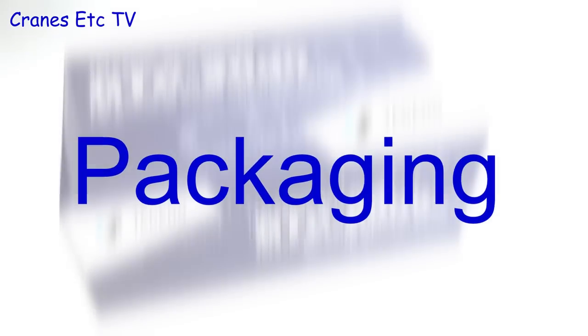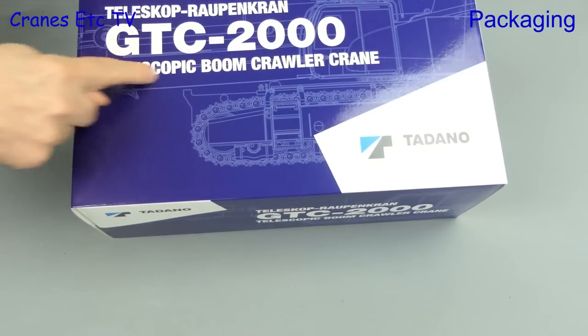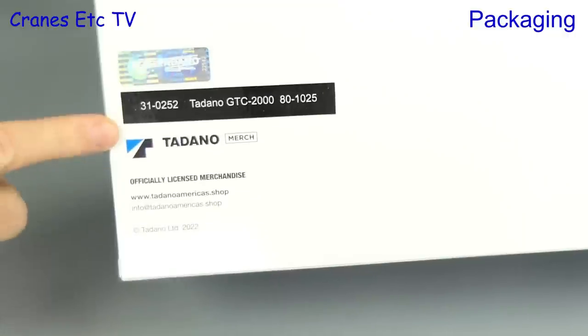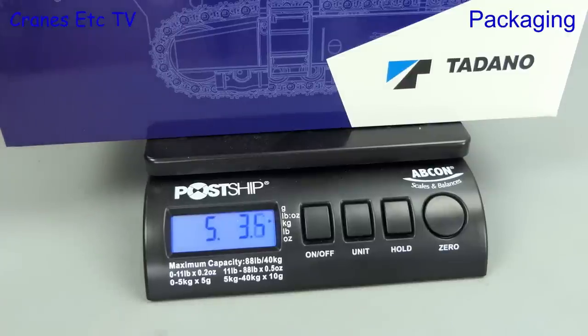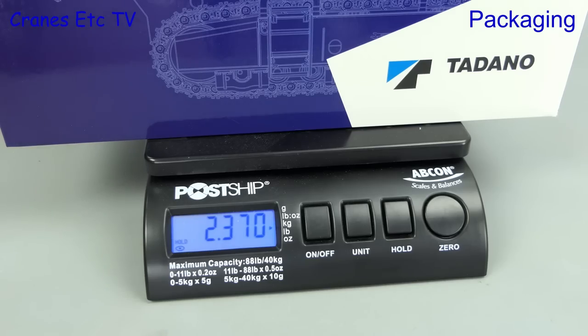Some might ask what's in this box, and Tadano might be the answer — and actually it is the answer. It's the GTC 2000 telescopic boom crawler crane by Tadano. The model is made by IMC and as you can see it is specially licensed merchandise. First up, let's put the box on the Cranes Etc. weighbridge and it's about 5.04 ounces, or in metric speak, 2.37 kilograms.